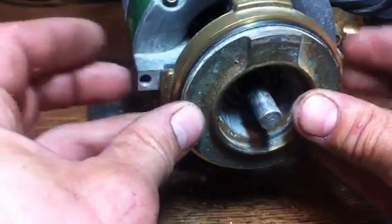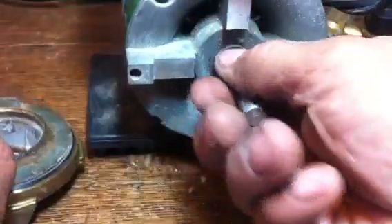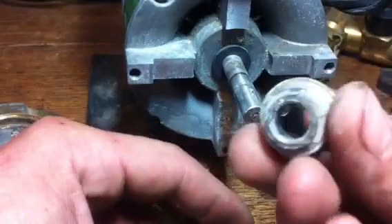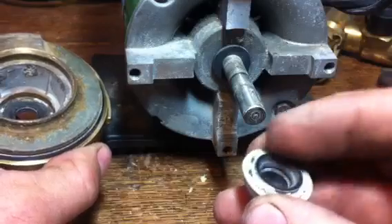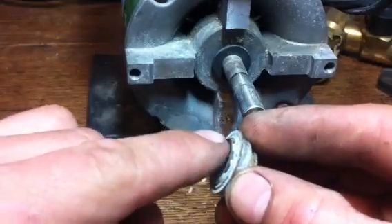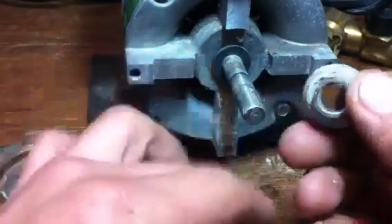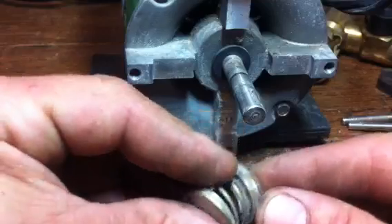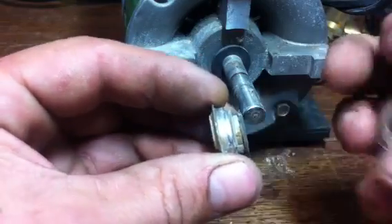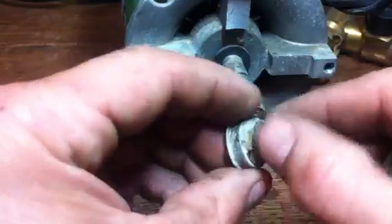Pop that back on — remember that goes to the top. Get it nice and firmly home. Before we do that, there is one other thing. To explain it, I ought to explain how the inner seal works. This graphite face seals onto that graphite face to stop water escaping through here. And this piece of rubber grips the shaft to stop water escaping down through the shaft. So this spring has to hold this seal against the other one while still sealing with this rubber here. That spring has got to be strong enough to overcome the grip of this rubber on the shaft.